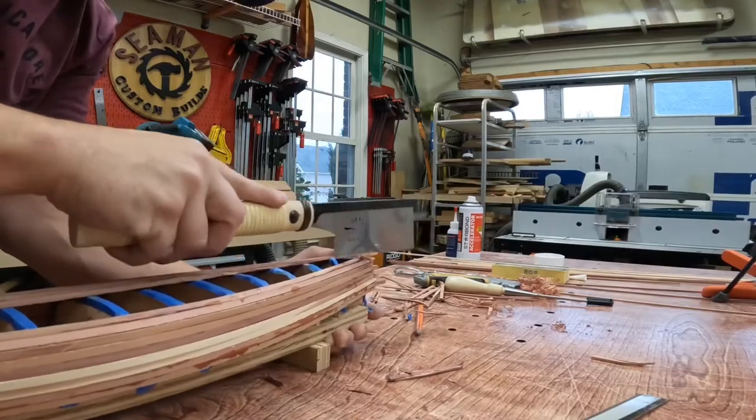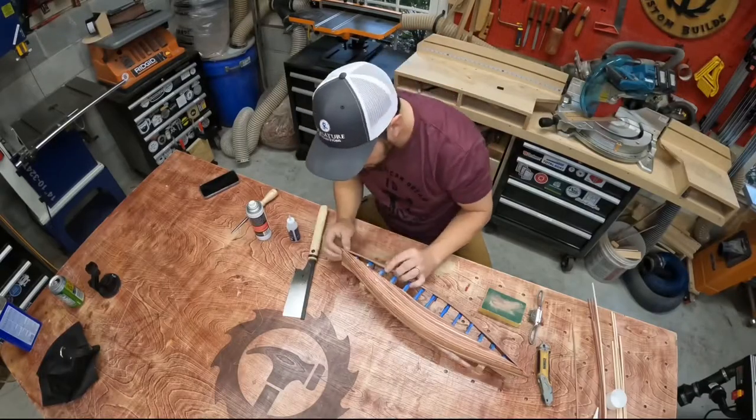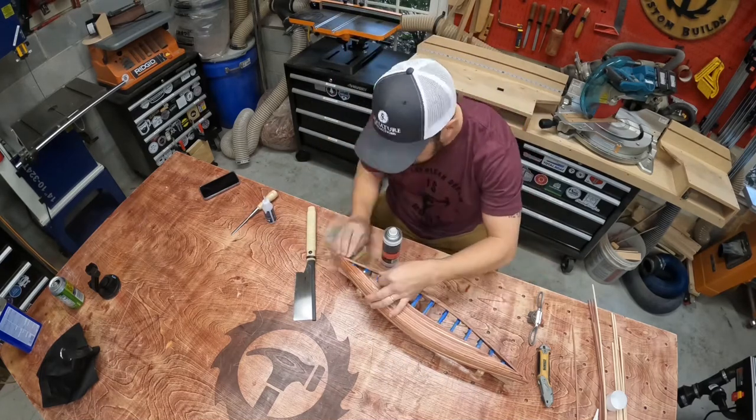To keep from splitting the last piece, I used my little Japanese pull saw to cut that off. And then I could cut off the overlapping pieces on each end. With that cleanup done, I started working on gluing in more pieces to fill in the gap on the other side.